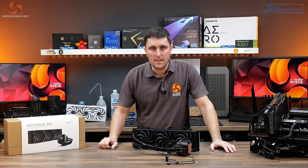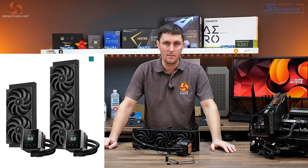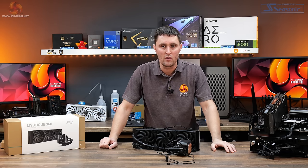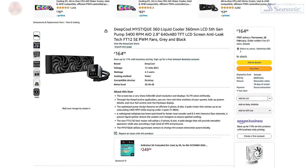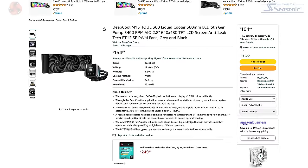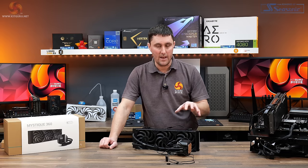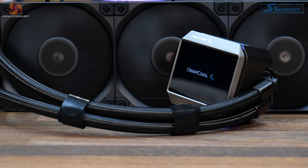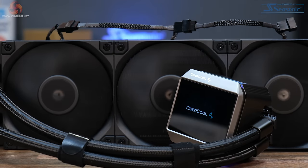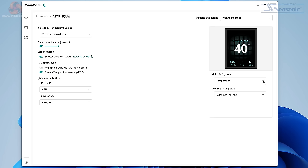This is the Deepcool Mystique AIO. It's available in 240mm and 360mm versions with an MSRP price of €179.99. In the UK you can pick it up from Amazon priced at just under £165, which is excellent value for money for a 360mm AIO with an LCD display. It features a pump-top mounted 2.8-inch IPS LCD screen with 640x480 resolution, controlled by Deepcool DeepCreative software, which is a simple yet intuitive control centre.